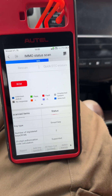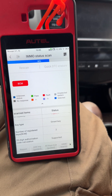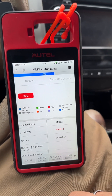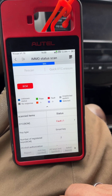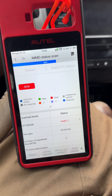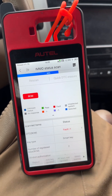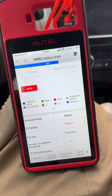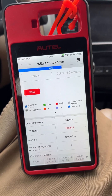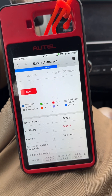Got two keys in the system, one fault. Apparently this guy got rid of this '15 Altima and upgraded to a 2023 Tesla — just decided to leave this on the side of the road.